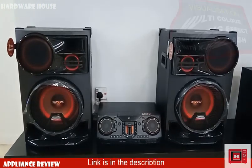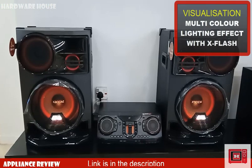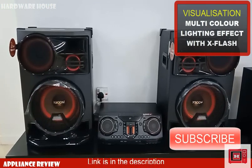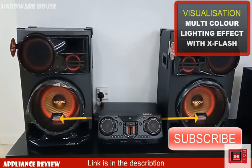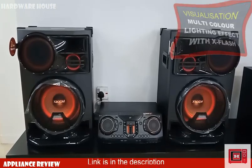Also featured on this model is a multi-coloured visualization light effect with X-Flash, which LG refers to as "shiny" — that's the white flashing light mounted on both speakers to detect and visualize pure bass.